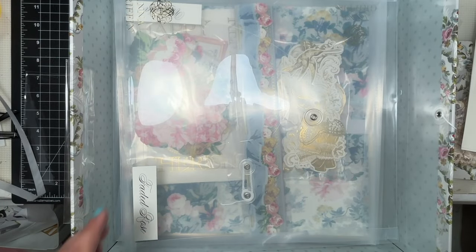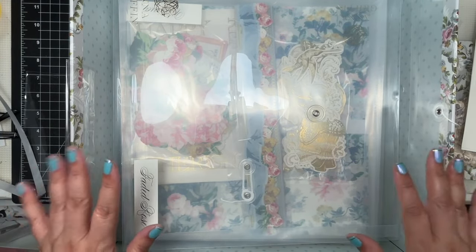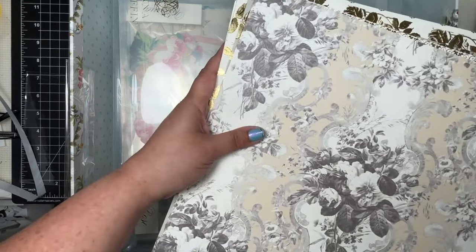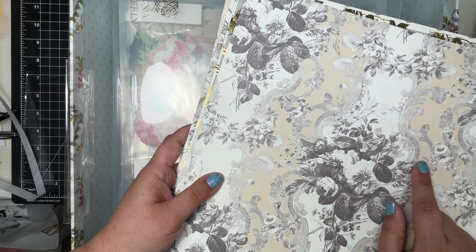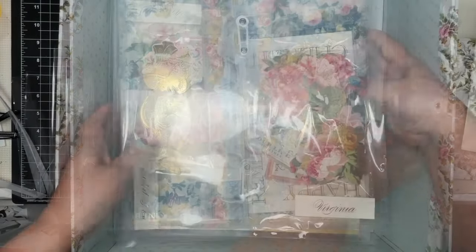So that is Faded Rose. Now I am making this album for my grandbaby who is now six months old — can you believe it? I may swap this one out for Annalise from Crop at Home 3. We'll see. Let's go on to the next one.